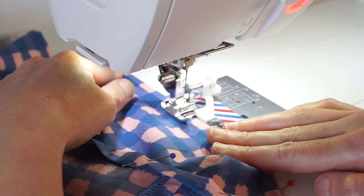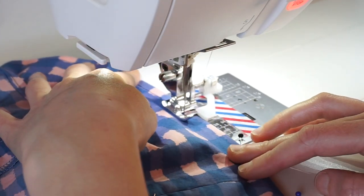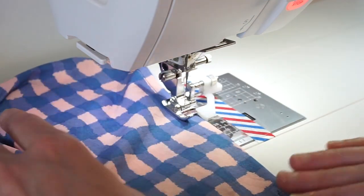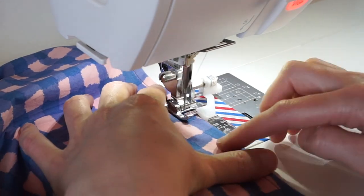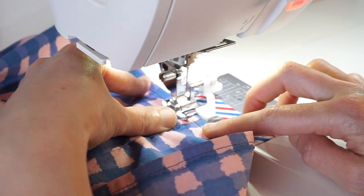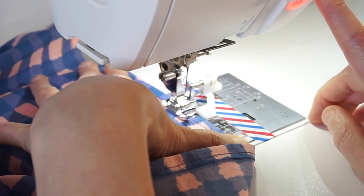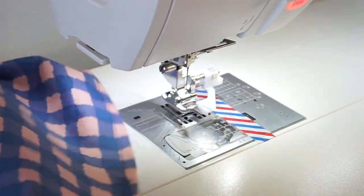This edge stitch foot is ideally used in instances where you need to top stitch close to the edge of the fabric — this could be sewing on a pocket, sewing a narrow hem, or sewing things like a placket or a button band. It's also great for times when you need to stitch two rows next to each other and want to make sure the distance between those rows is as accurate as possible.